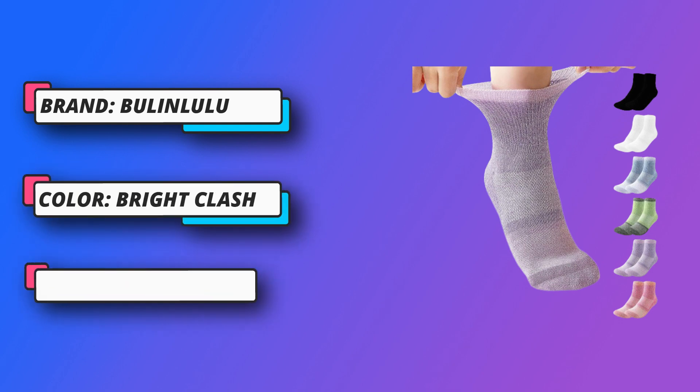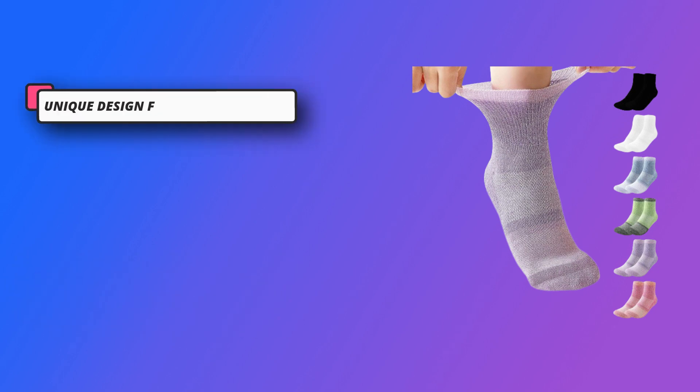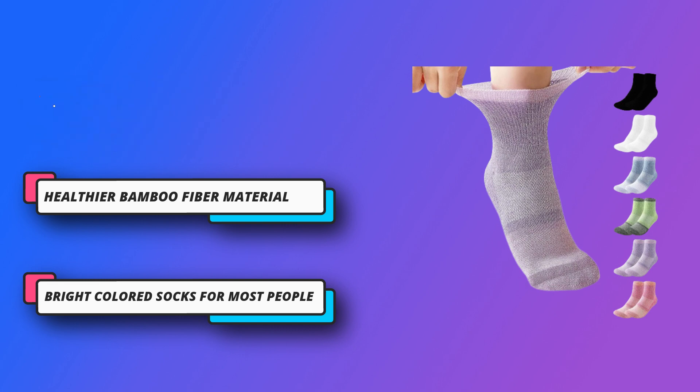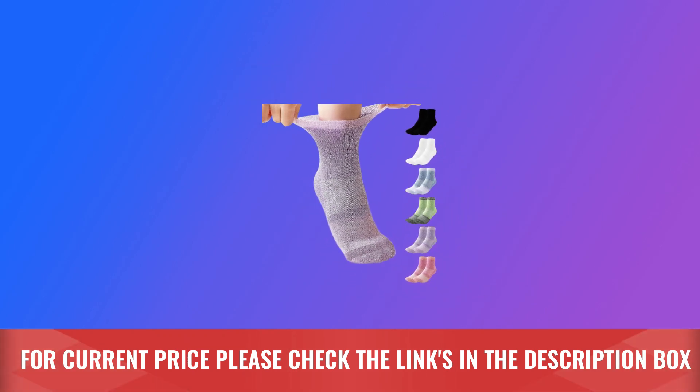Healthier Bamboo Fiber Material. Bamboo diabetic socks for men and women are made from a synthetic fiber of bamboo yarn and polyester yarn, making this a combination that offers moisture wicking, breathable, and deodorizing benefits of bamboo yarn. For current price, please check the links in the description box.